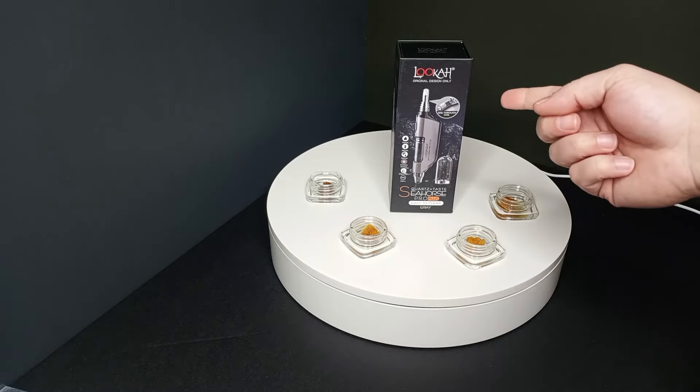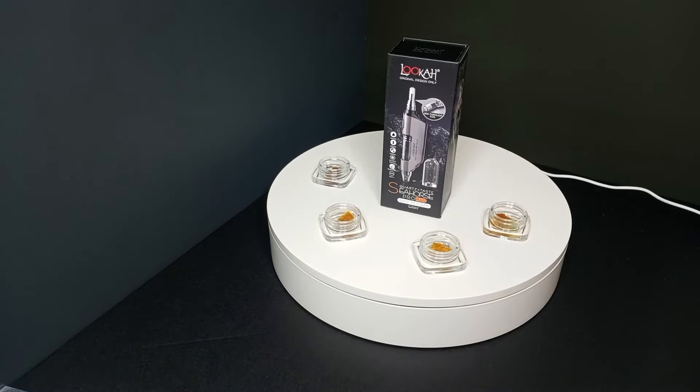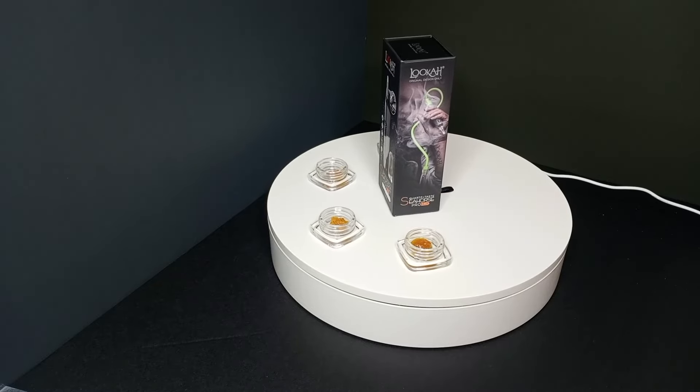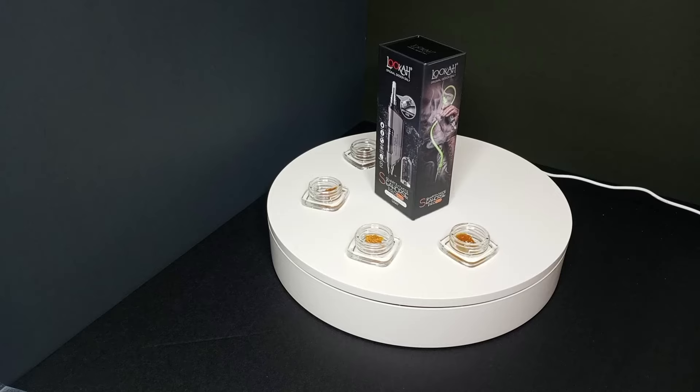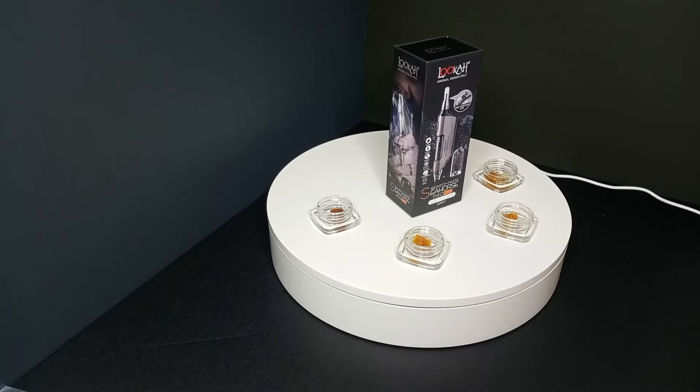I also got this new gadget that I'm going to try out, which is ultimately what this video is going to be about. First, I want to show you the third thing — check that out, it's rotating. Super nerdy, I know, but I'm all jazzed up about it.